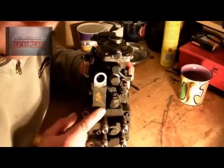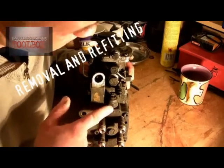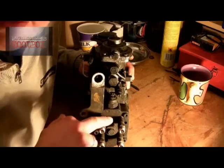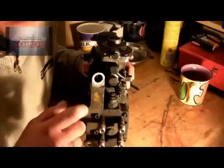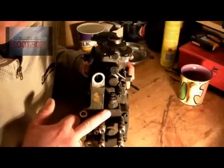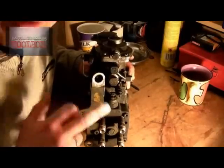Before you attempt to remove this, make sure the area is scrupulously clean. You don't want any dirt dropping into the pump. I usually use something like brake cleaner and then blow it with air. If it's got loads of dirt or grit around it, clean it first.